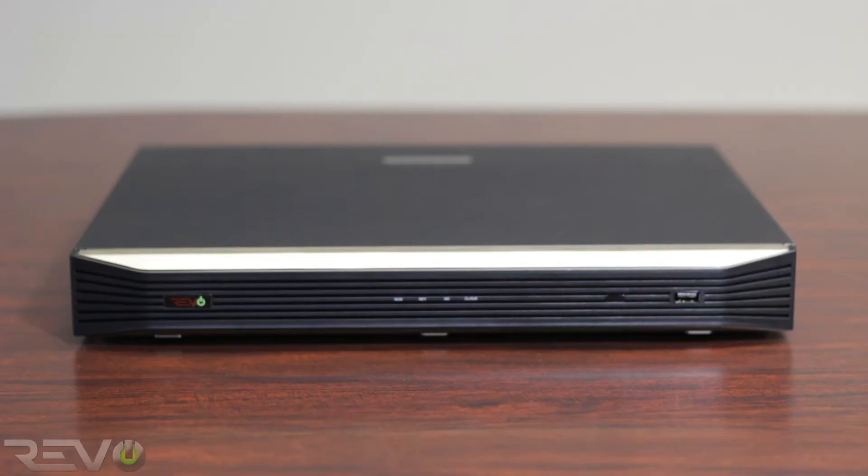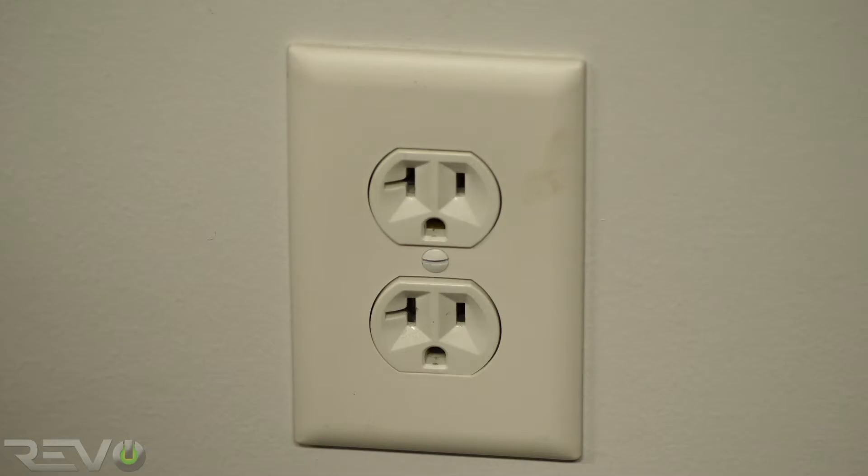First off, start by choosing a suitable room for the NVR to be installed. Make sure there are at least two open power outlets nearby — one will be for the NVR and the other will be for the monitor.